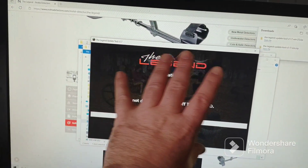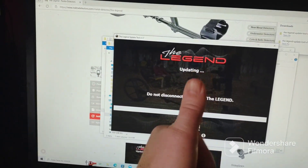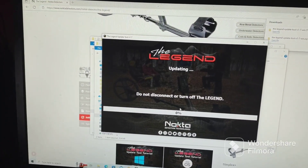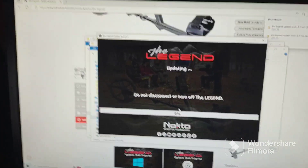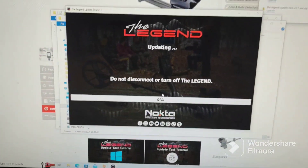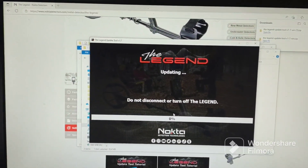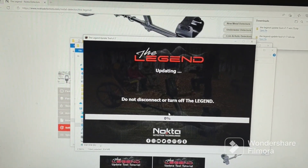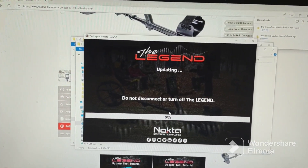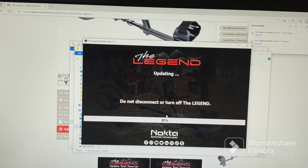So far this whole new thing they've got going on — I like it compared to the last software app thing they had you download. This one's a lot nicer, it gives you a step-by-step on it, the display is very nice. All right, so it's updating but it's not doing anything yet.